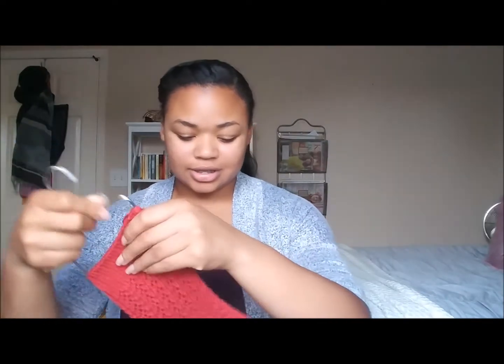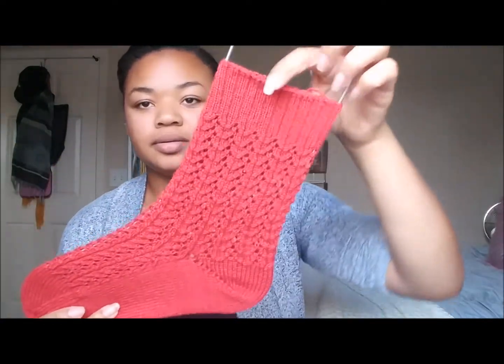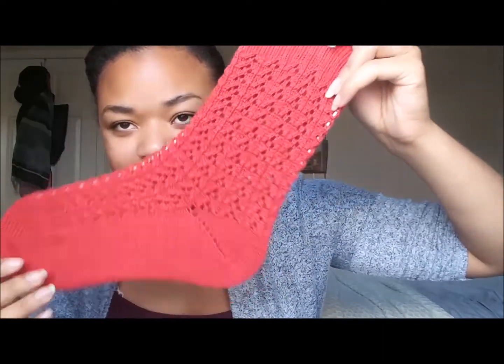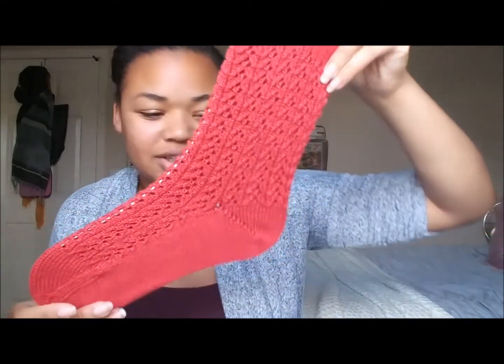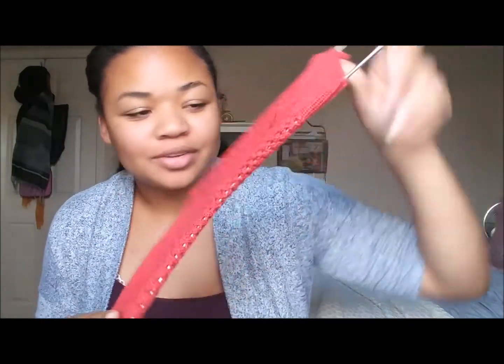So the next project that I'm working on is the Mercury Sock by Kim Drotar — I hope I'm saying that right. Let me put the sock on the blocker so you can see it. I have a few holes where I turn the heel, but I actually like that on a lace sock. I think it looks nice. It adds to the laciness, if you will.